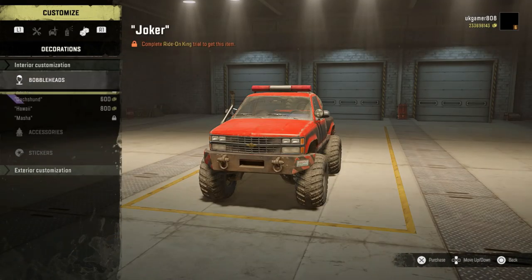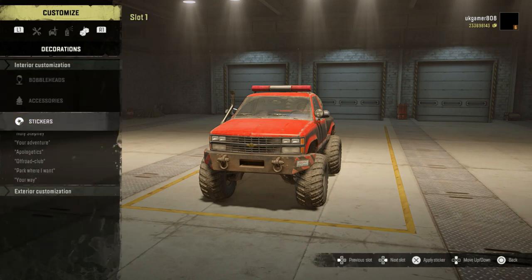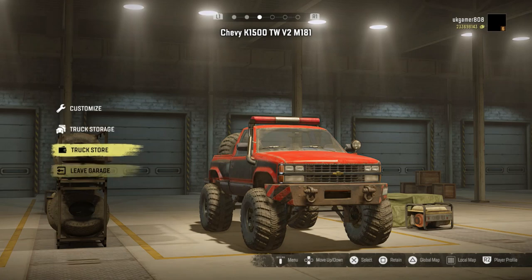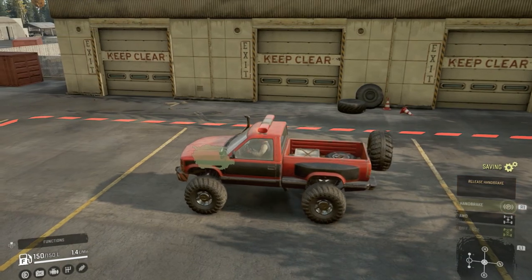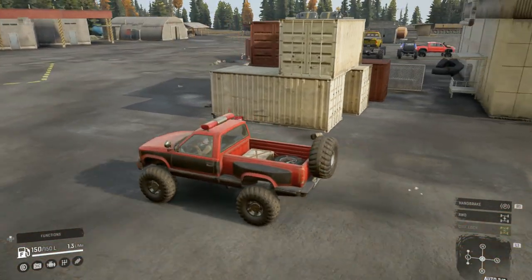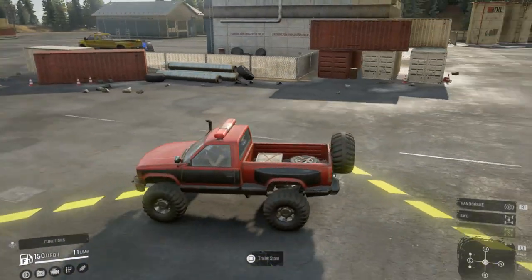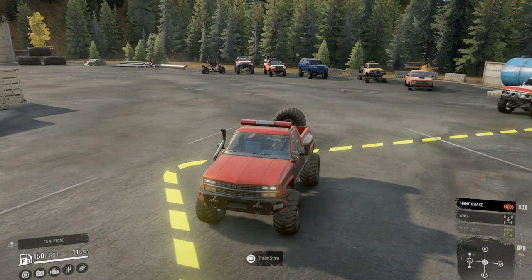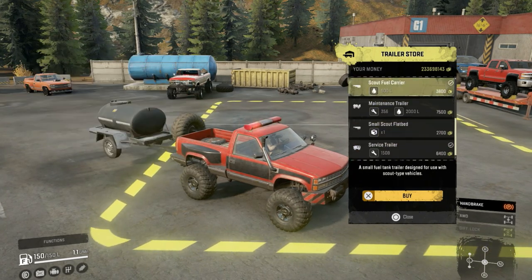And then your bubble heads - I know you get really excited for those. Accessories and stickers - no interior or exterior stickers at the moment. The main thing I wanted was frame add-ons so if I do roll it and get damaged we can sort itself out. The winch options - it's got an autonomous plus so hopefully that should be a little bit longer. And you can see we have quite a few trailer options available.